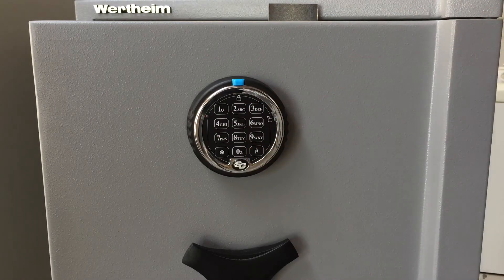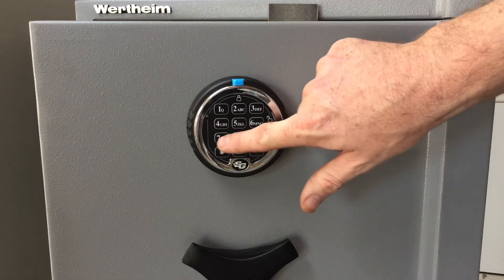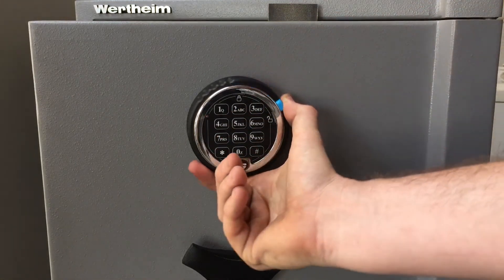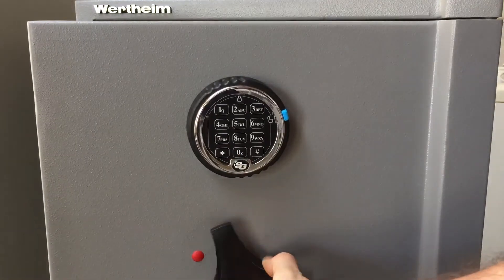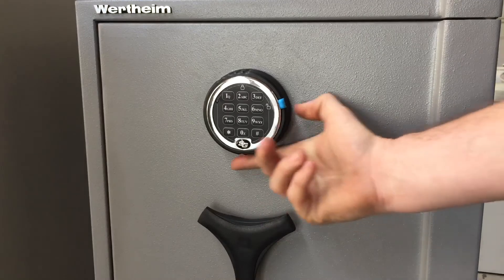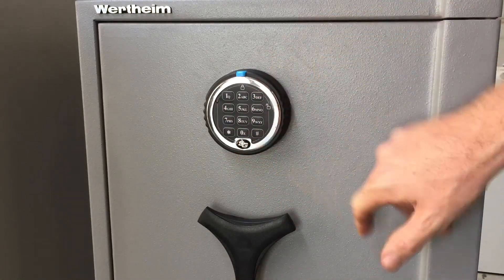That code is set now, so we just test it twice to make sure it works. Nine eight seven six five four, then hash — you can hear the lock responds with a beep and a click and it's unlocked. We'll test it again: nine eight seven six five four, hash.